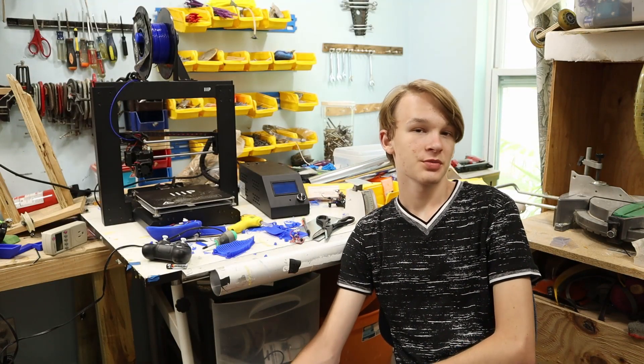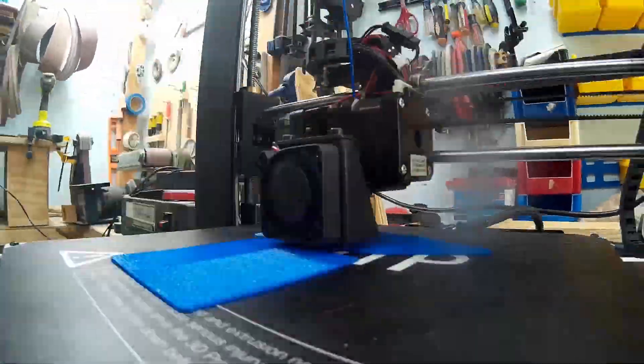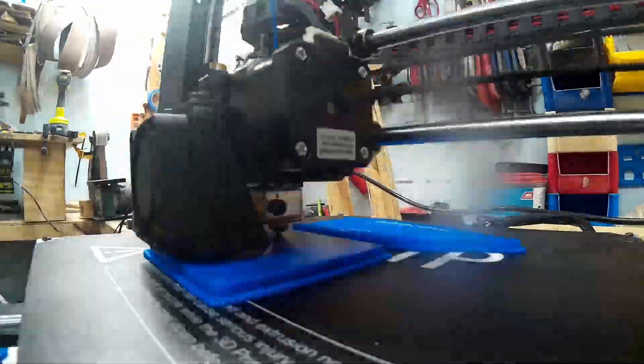And if you're actually curious how it works, stick to the end — I'll explain it then. And maybe like the video. One thing I very quickly learned is that 3D printing is very slow. This is a 16-hour time lapse.